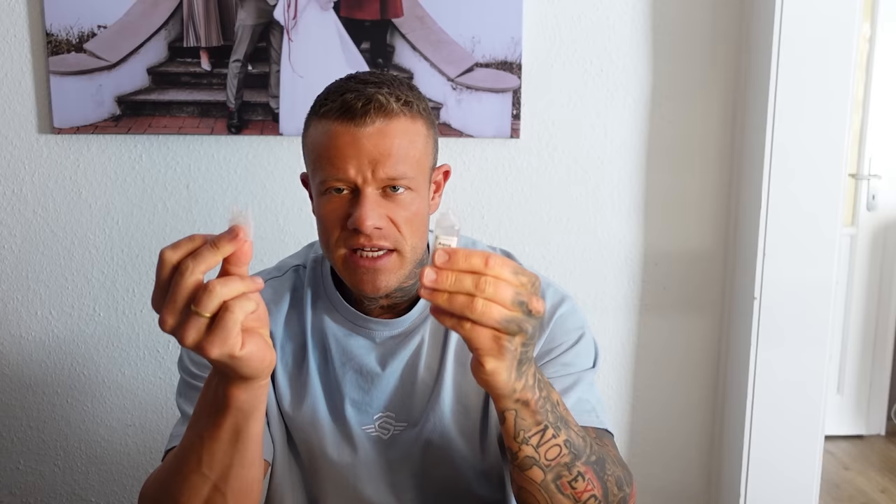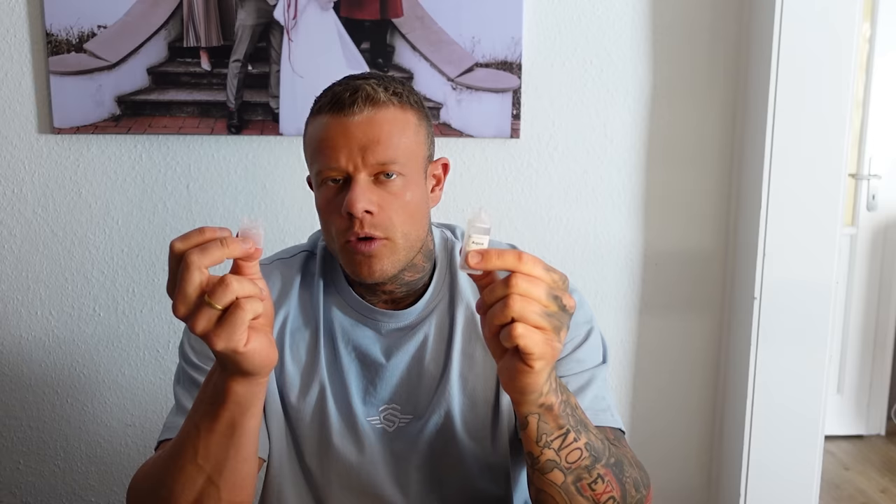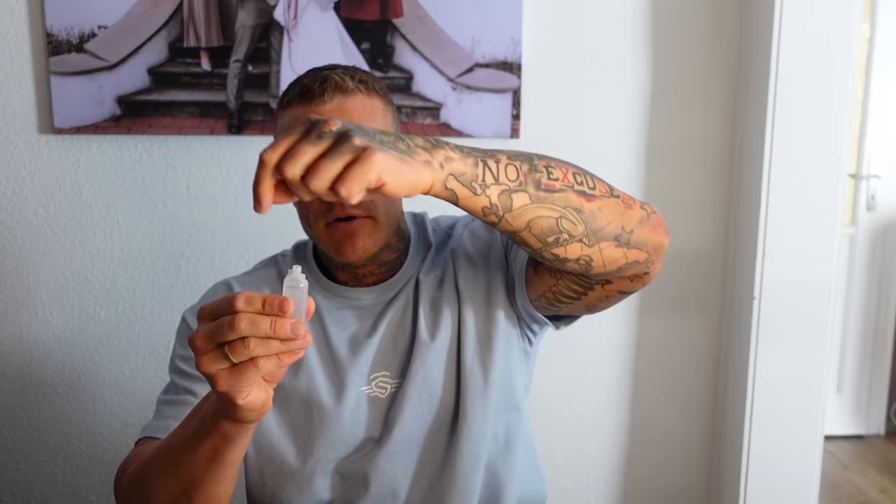Das Ganze ist allerdings nicht wiederverschließbar – und das ist ein großer Nachteil. Wenn ich jetzt bakteriostatisches Wasser so offen habe, müsste ich es theoretisch direkt benutzen und danach wegschmeißen, weil die Sterilität nicht mehr gegeben ist. In der Praxis würde ich an eurer Stelle eine kleine Tupperdose nehmen, Alufolie rein in die Box, und das hier so reinstellen, dass es nicht umfällt. Deckel drauf, sodass der Deckel aber auch das hier oben nicht berührt. Ihr solltet da nicht mit den Händen drauf packen. Einfach in den Kühlschrank reinstellen, dann kann es nicht umfallen. Es ist nicht steril, aber es ist relativ sauber.